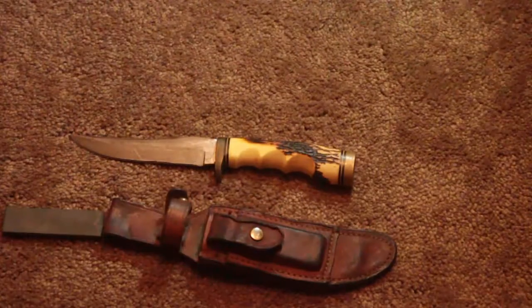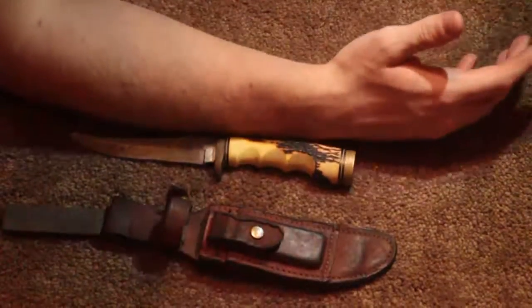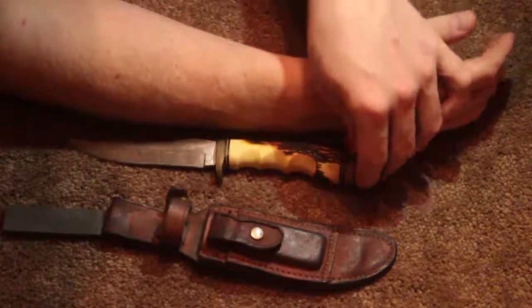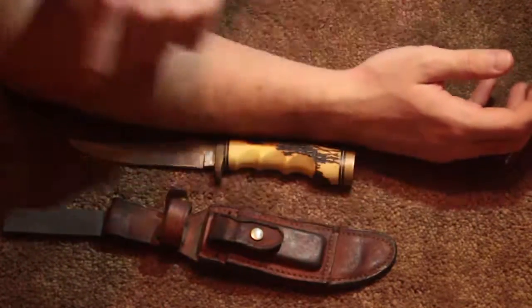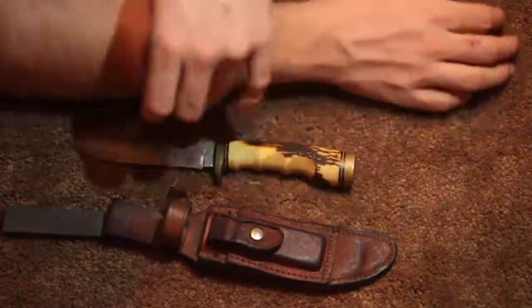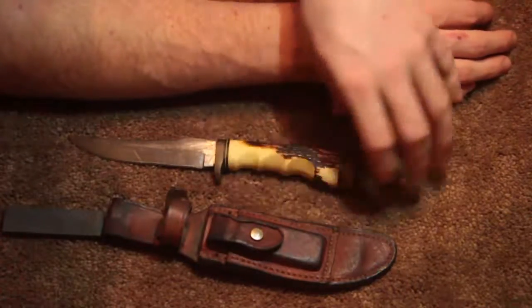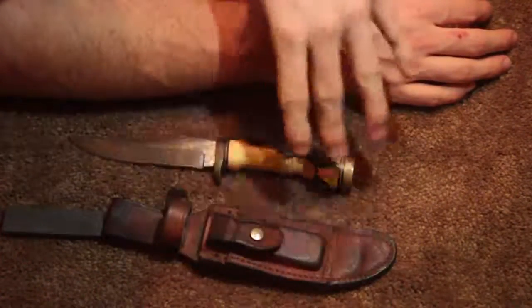Can you put your arm like this and show them the size of it? That is the size compared to his forearm. This is about nine and a half to ten inches. The blade is about six inches, and the handle is about four or five inches, so about ten and a half inches total.